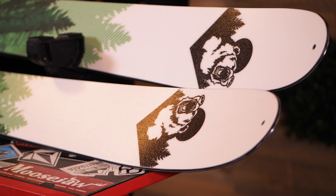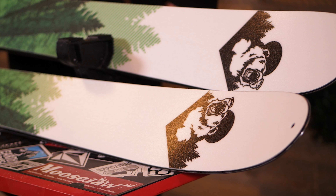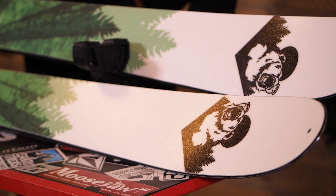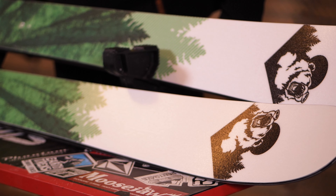The Grizzly Standard Edition is going to be utilizing a poplar and bamboo core as opposed to that carbon fiber and paulownia layout. It's going to translate into a little bit more durable ski, a little damper ride, a little stiffer overall, and a little bit nicer on your pocketbook as well.